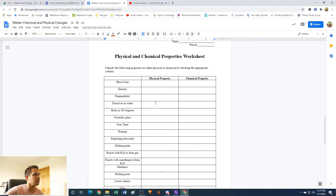We're going to classify the following properties as either physical or chemical by checking the appropriate column. We'll do every other one. Blue color — physical or chemical? If it's blue in color, can you observe that without changing the material? Yeah, you just look at it. So that is a physical property — easily observable, no need to change the material.